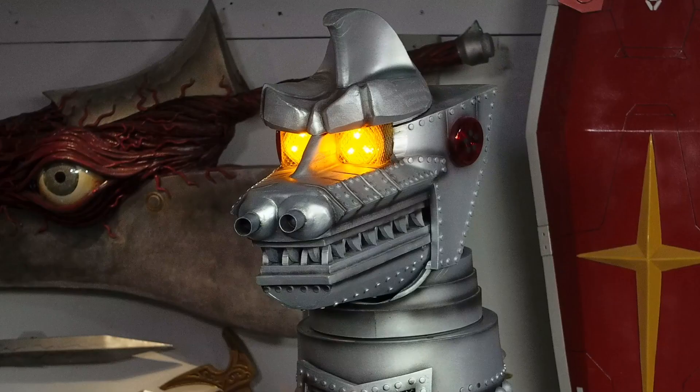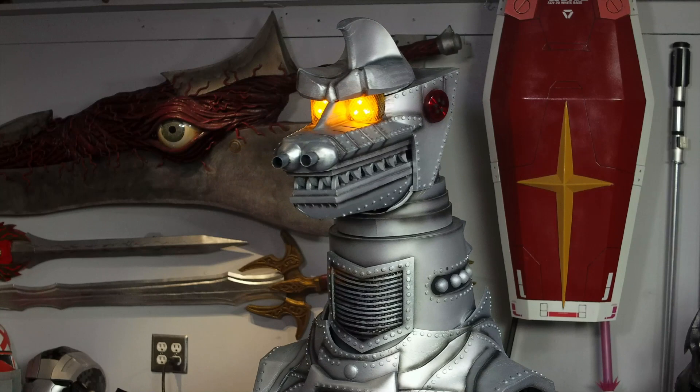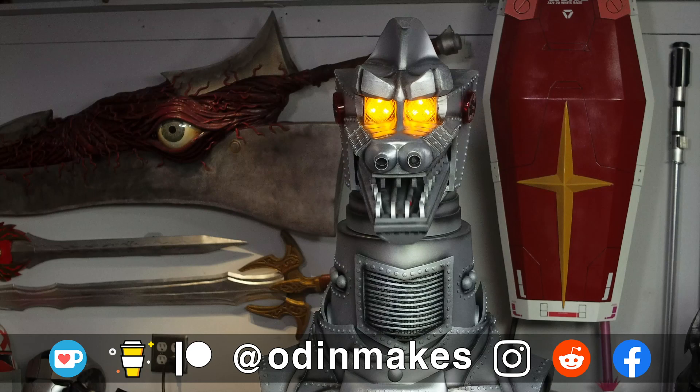I want to thank Paul Frankovich, The Doctor, and all of my Patreon supporters. My Patreon support is the number one thing that makes this show possible. If you like the video don't forget to subscribe. Have an idea for something for me to make? Please leave a comment below. And if you make any of these projects you can send me a picture.